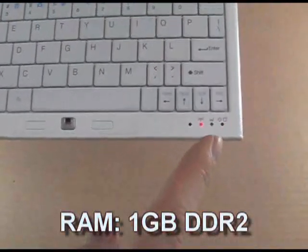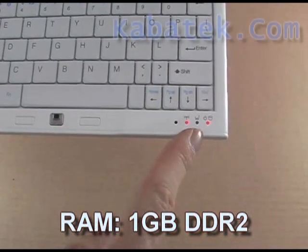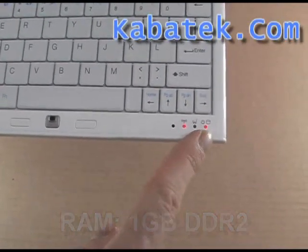Down on the front here we have the built-in microphone, Wi-Fi, W-WAN, and hard disk power indication lights.